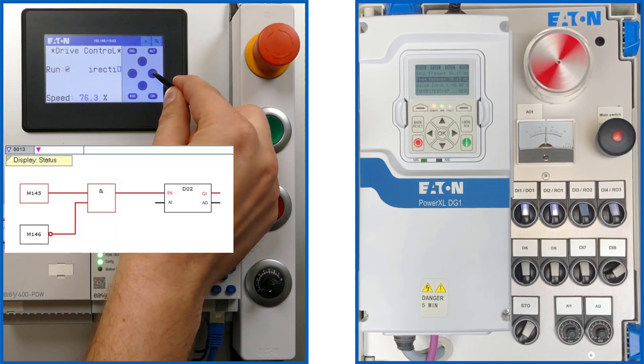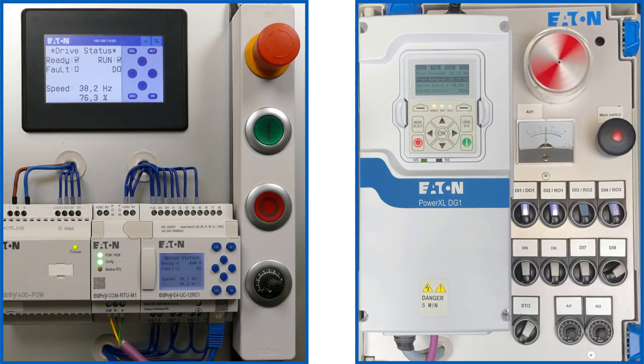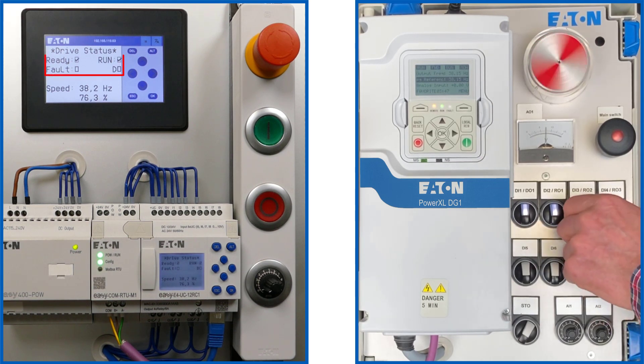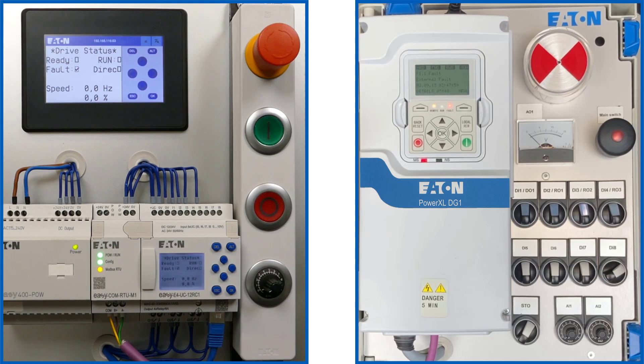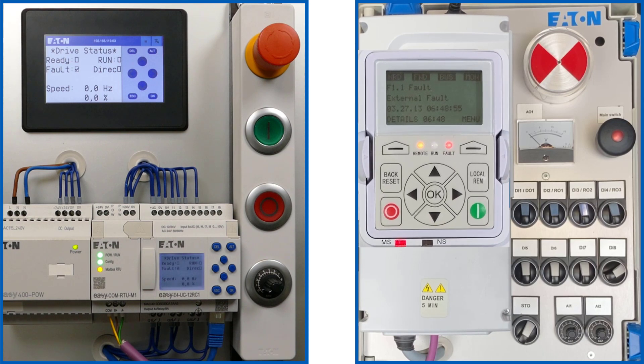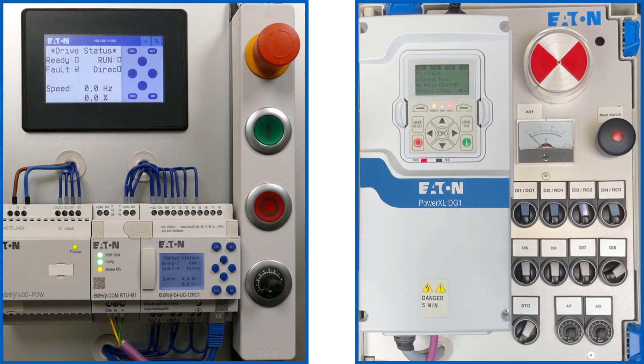A change is made to text display 02 for the status word via the right P key. An external fault is generated via digital input DI3 of the frequency inverter. The red fault LED lights up on the frequency inverter and the left status flag changes from RUN to nRD (not ready). The error display shows 'external error' flashing in plain text.